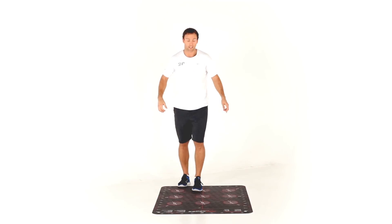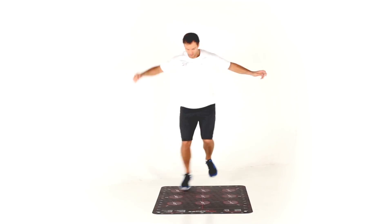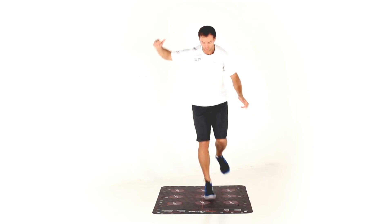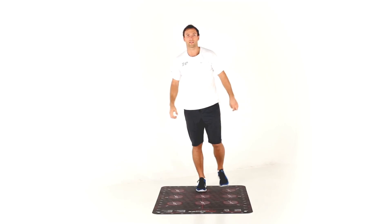Once you've done that, you change legs — right foot on eight. There you go, good luck.